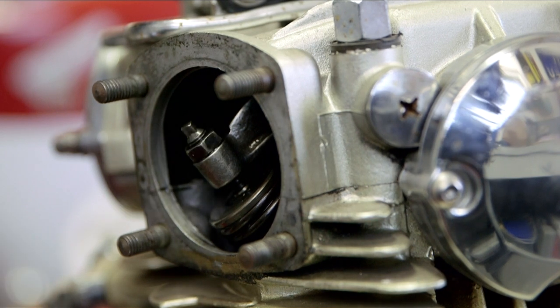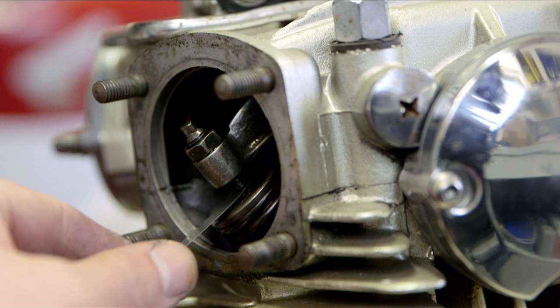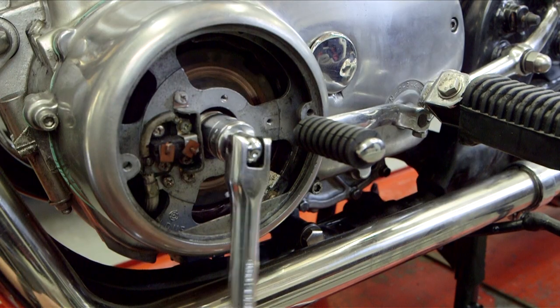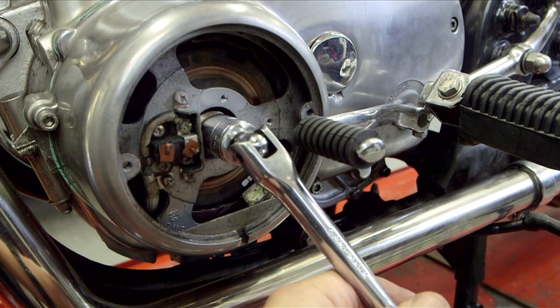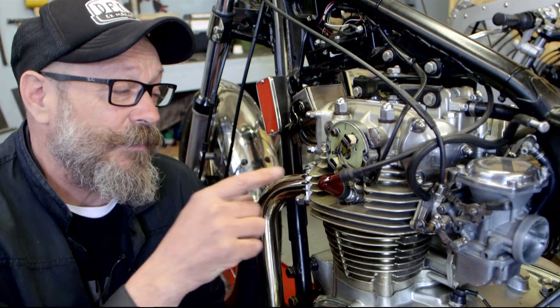Do up the lock nut and just recheck the adjustment. Now you've found this position on the engine, you can do the inlet valve for that cylinder. Then rotate the engine to the other cylinder and do the exhaust and the inlet. Now the tappets are done, you can move on to the ignition system.